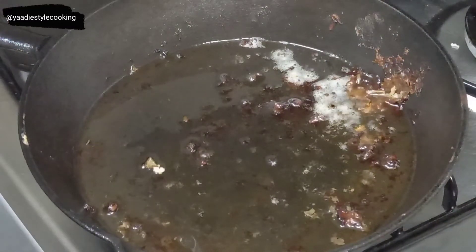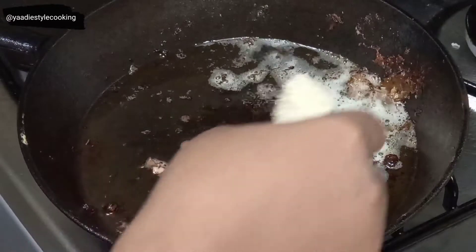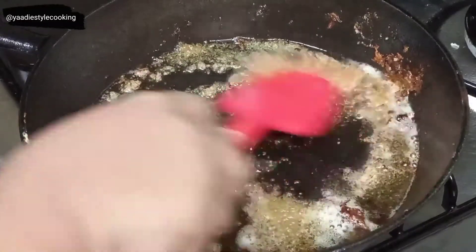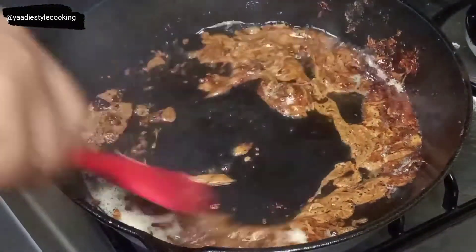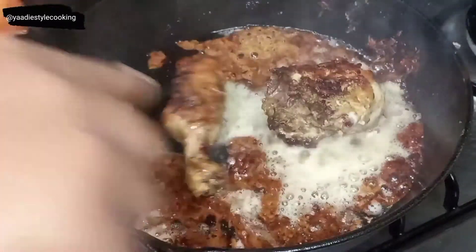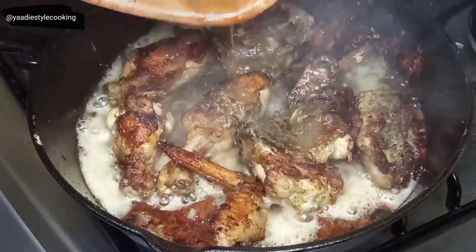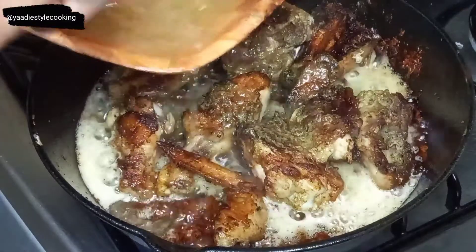I've removed all the chicken and poured off some of the oil. You can see these brown bits at the bottom of the pot — tons of flavor there, so we're not getting rid of that. I'm adding approximately a tablespoon of sugar to the pot and browning it, stirring constantly to prevent burning. Right where I need it — I don't want it to go black because that will be bitter. Now I'm adding the chicken back to the pot, along with the leftover seasoning from earlier. I'll add about a cup of water, rinse it out, and add it to the pot as well.